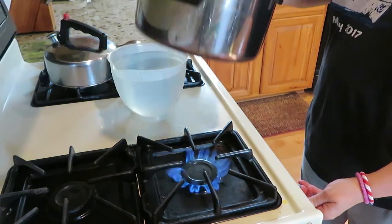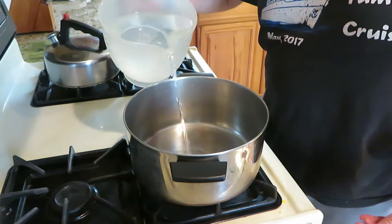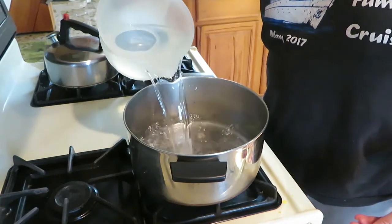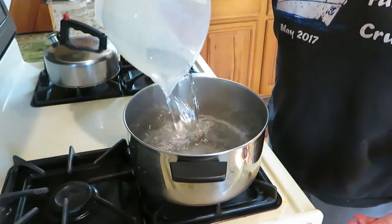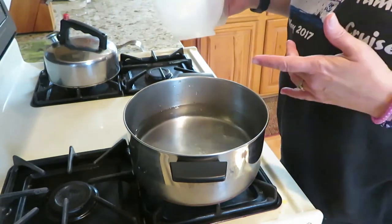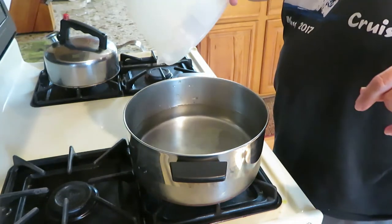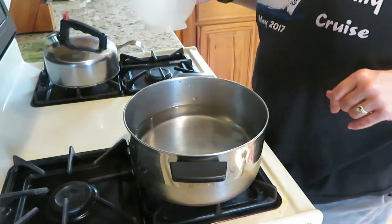We haven't had this before so we'll try it and do a little taste test for you. I've got my pot turned on high and I'm going to add my eight cups of water to it. I'm just going to let it come to a boil. Once it comes to a boil we'll add the soup - I'll cut it open and show you what it looks like.